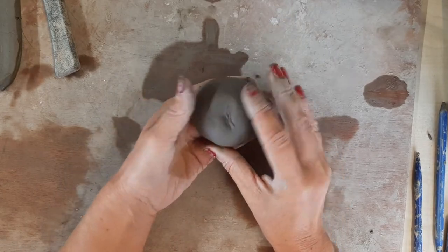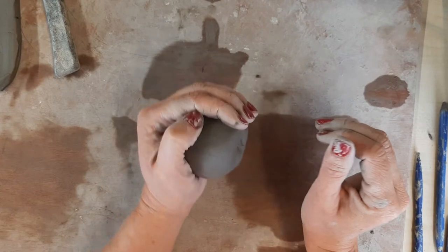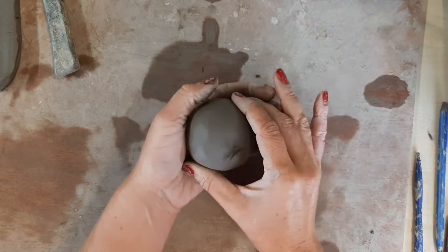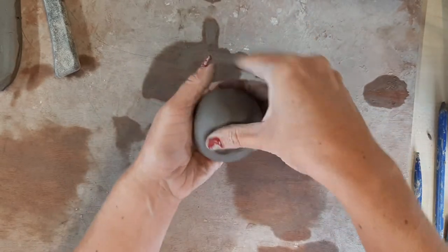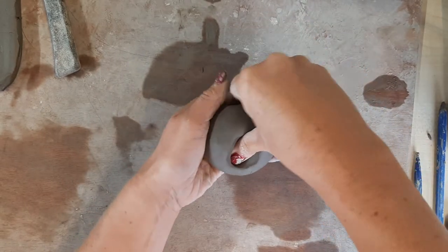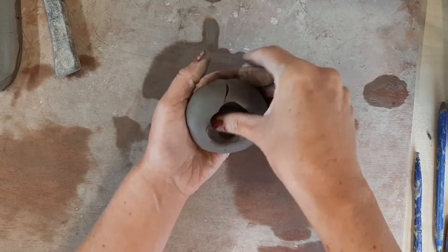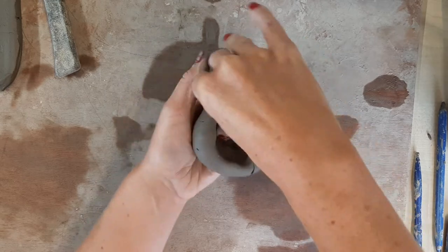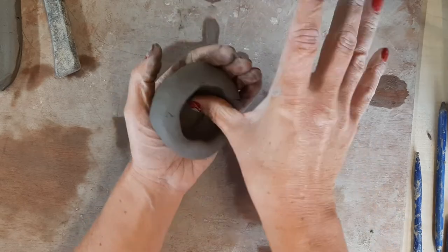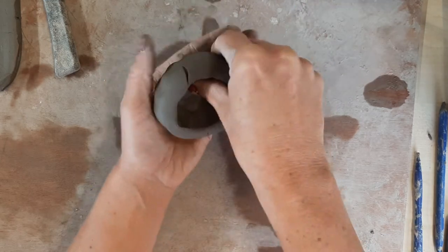Normally there's a little crease in the top, so cup the ball in your hand like this. Take your thumb and press in the center, turning as you're pressing. Your thumb is pushing against your fingers as you turn and press like this.